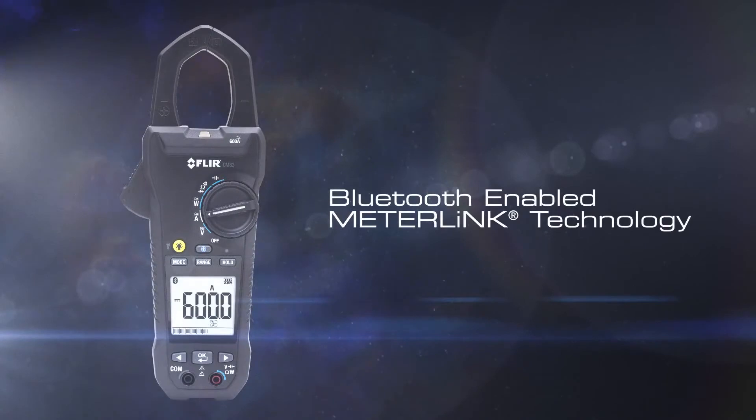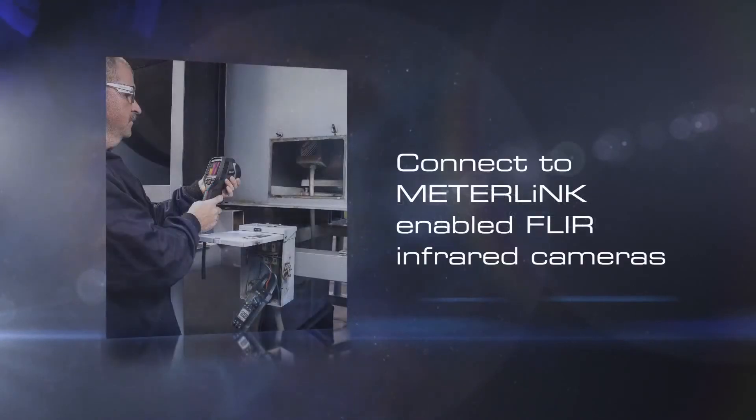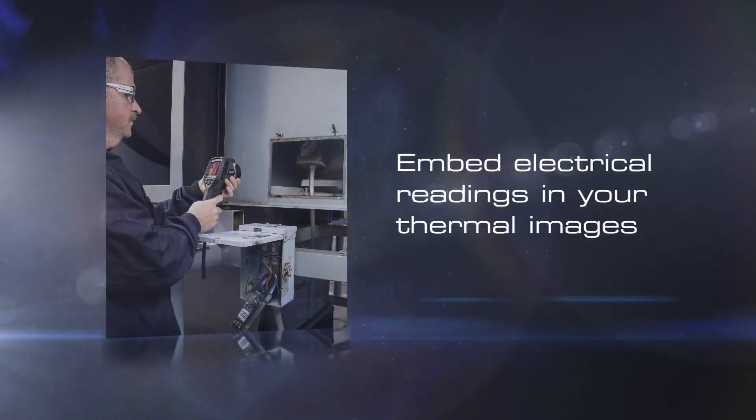The CM83 can also connect to meter-linked equipped FLIR thermal cameras. This enables you to embed electrical readings into your thermal images, which helps quantify your findings and enhance your reports.